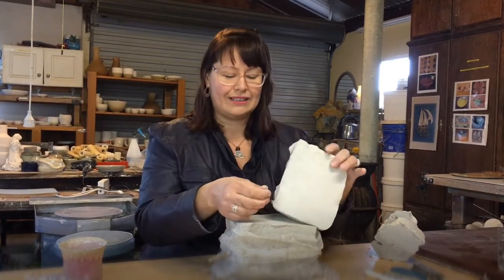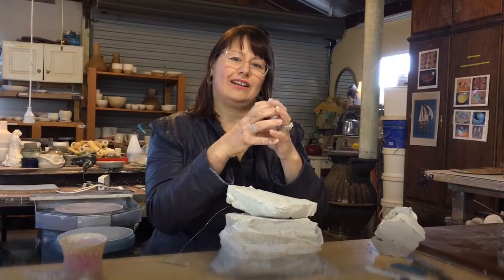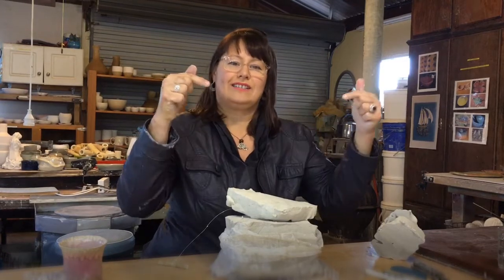So when I cut clay, I don't cut a little tiny sliver and then fold things over because that's trapping air. Instead, I always work with a chunk and I do a lot of slapping and shaping that doesn't involve poking.